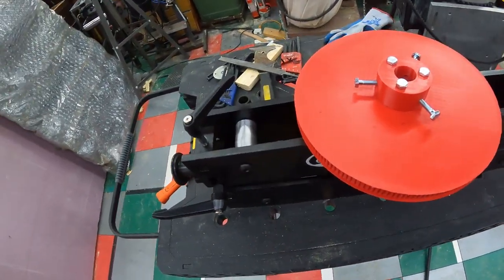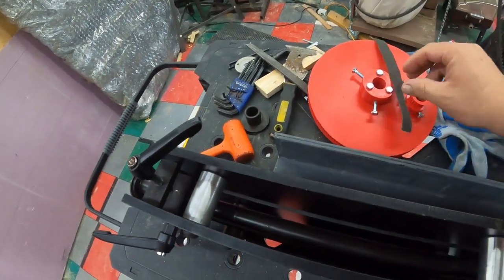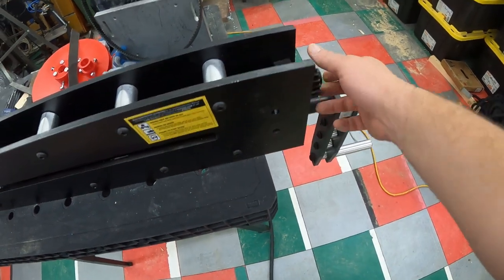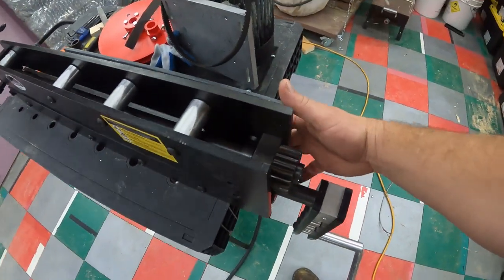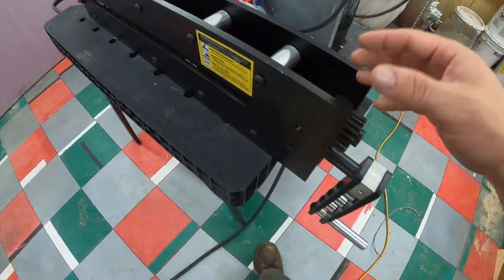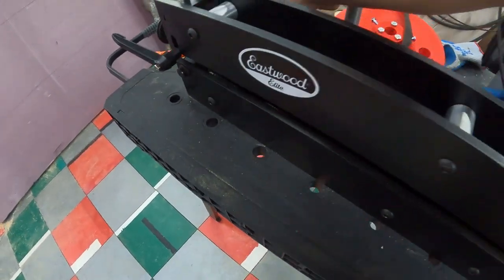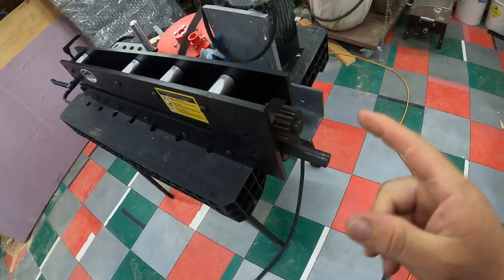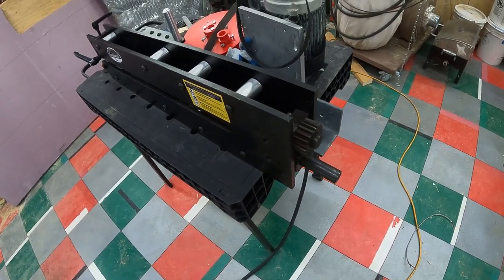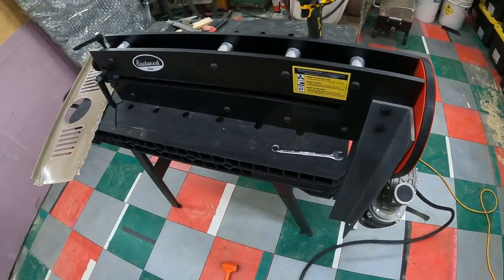The plan here is I've got some angle iron already drilled and ready to go. I pulled out the two bolts that hold the back end of this apart — which I believe is the same approach the Eastwood kit uses — then I'll drop the motor down, ditch the manual handle hopefully forever, bolt it all up, and get the motor mounted.